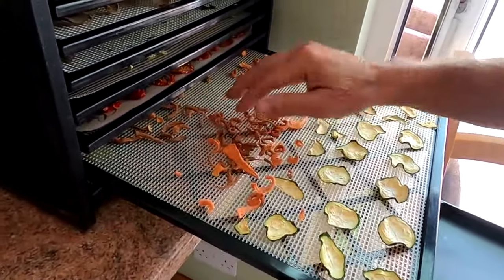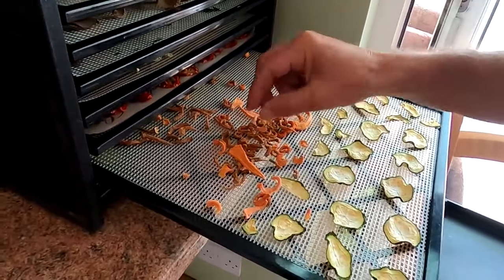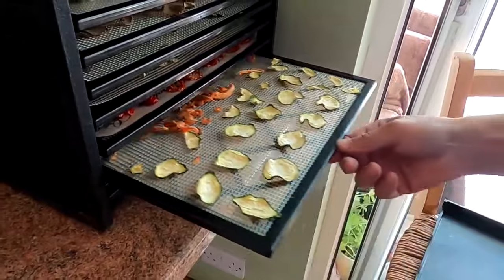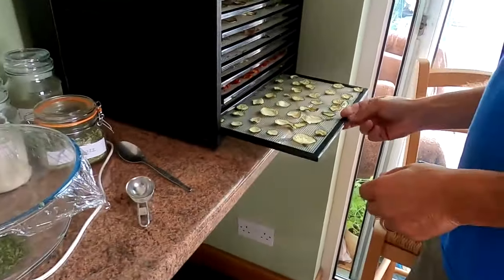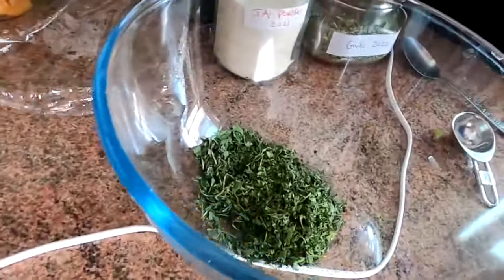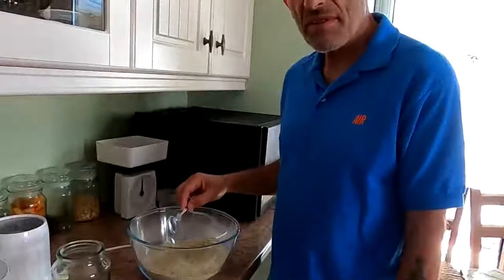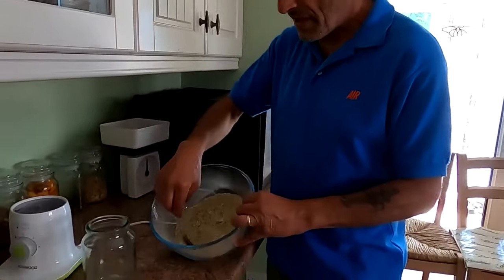The onions are nice and crispy and dry, the beans, tomatoes, and courgettes are done. The carrots have shrunk completely - it's amazing. So what we do now is blend them into a powder. This is what we took out last night because these dry first - the parsley and spinach. We blend those first then mix it all together and put it into the jar.